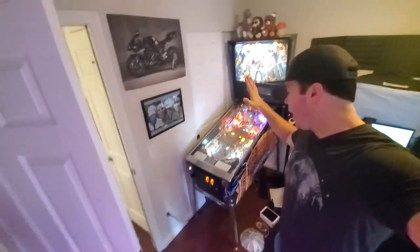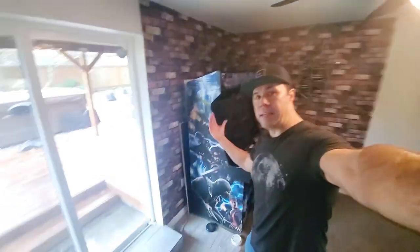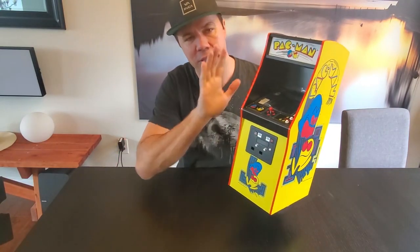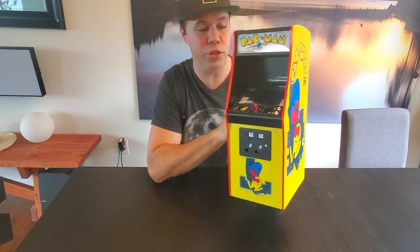As you guys know, I have a few arcades — a pinball, and downstairs we got my massive MAME arcade. But unlike those huge boat anchors down there, this thing is actually small, light, and cute.